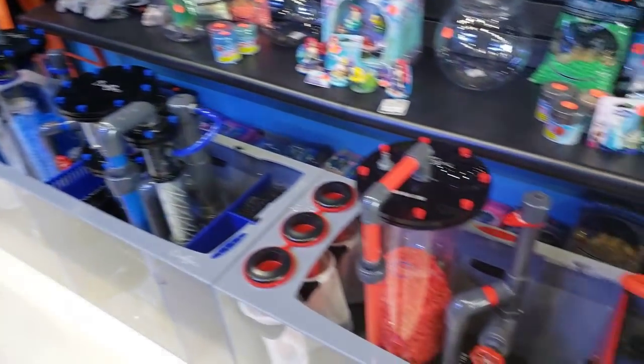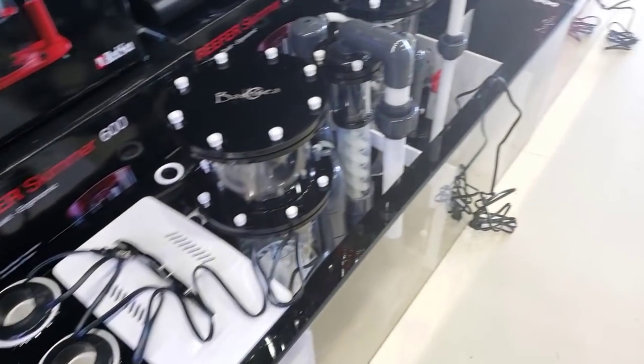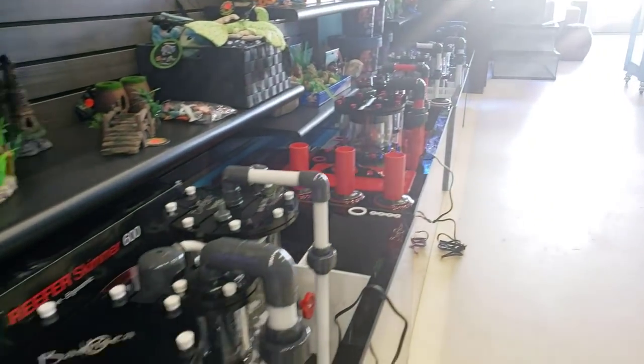And another sneak peek — look at these guys. I can't walk by without drooling. These things are stunning. You guys will be coming in here and drooling as well, I'm assuming.